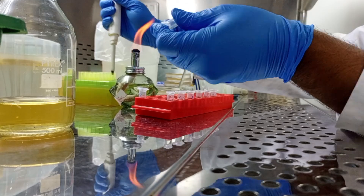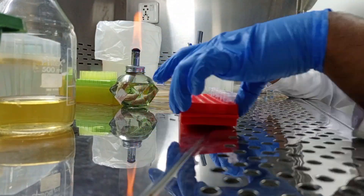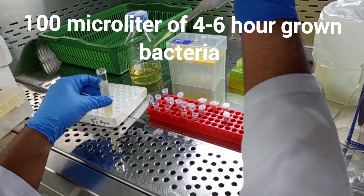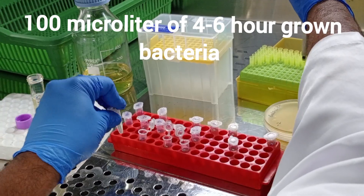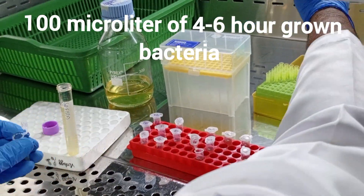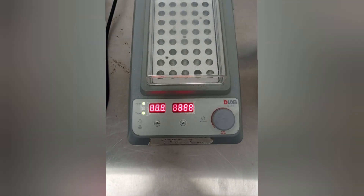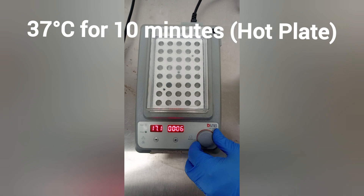From the last tube, discard 100 µl of solution, and this is how you complete your serial dilutions. Next, add 100 µl of 4 to 6 hour grown bacterial suspension into these dilutions and mix well.